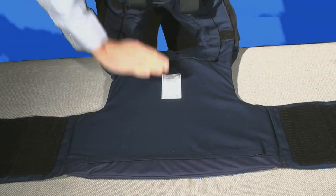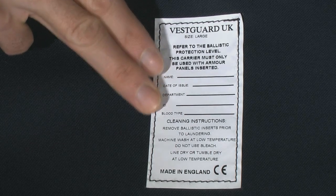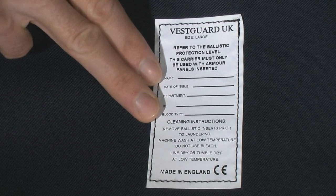You can see it has a label inside. Put your name, date of issue, department, ID number, and blood group here.